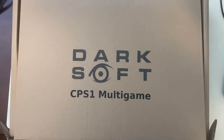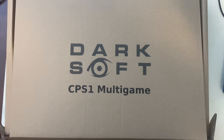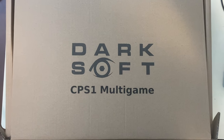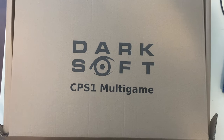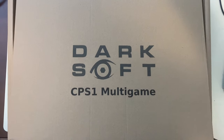Welcome! Today's project is installing the Darksoft CPS-1 multi-board. This will allow you to play all of the Capcom CPS-1 and CPS-1.5 — aka Q-Sound enabled — games off of one donor board. There's a lot to cover on this topic so I'm just going to jump right into it.